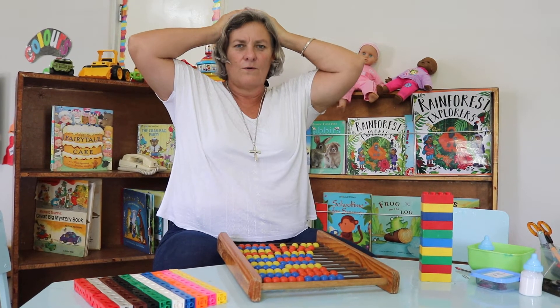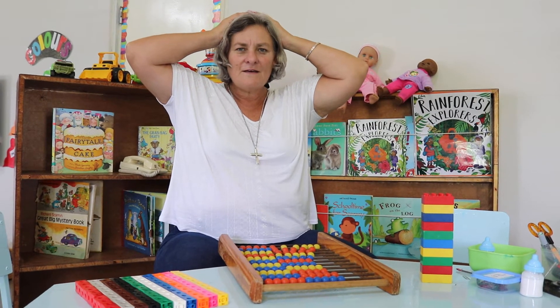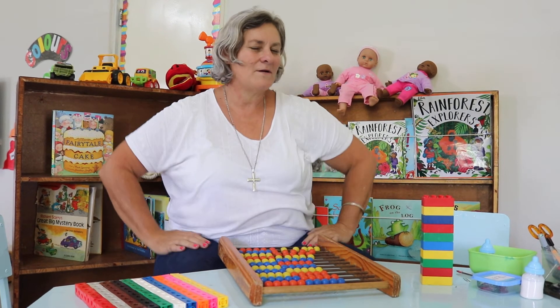Can you put your hands on your head and keep them still? And we're going to count. Let's go: one, two, three, count with me, four, five, six, seven, eight, nine, ten! You are amazing.